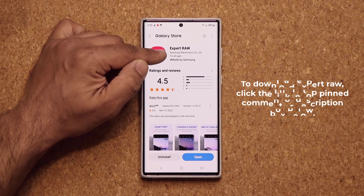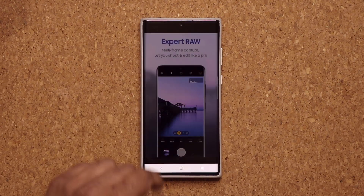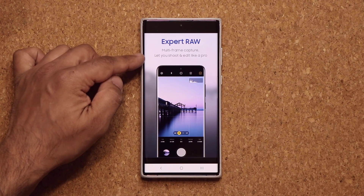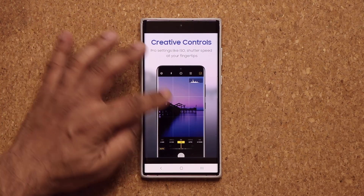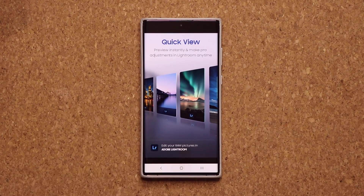This is by Samsung, so it is official. If you tap the thumbnails, it even gives you some details as to what you can do — shoot and edit like a pro, creative controls, best-in-class zoom, and a bunch of other things I'm going to show you.